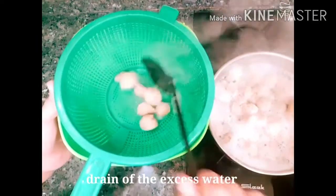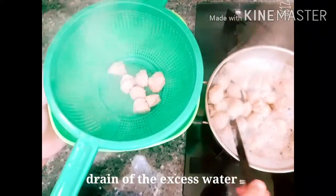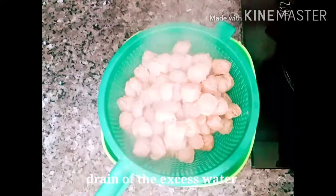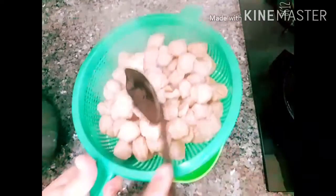We will strain it. We will put it in the water and then strain it off completely. Just press it over here.